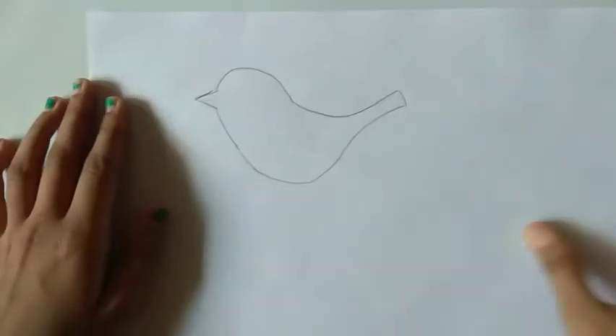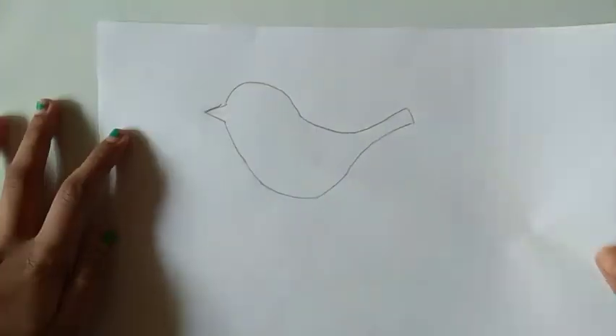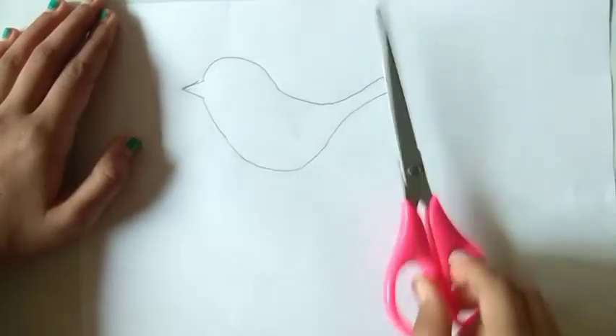On a white sheet, draw a shape of a bird like this. Now cut this out.